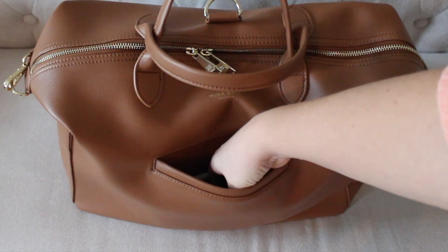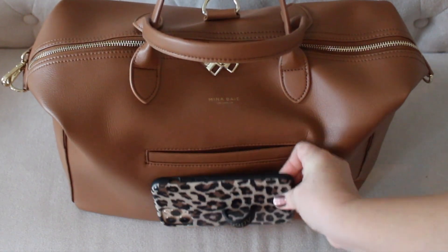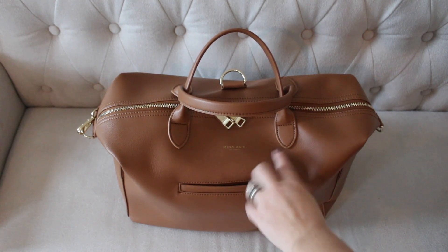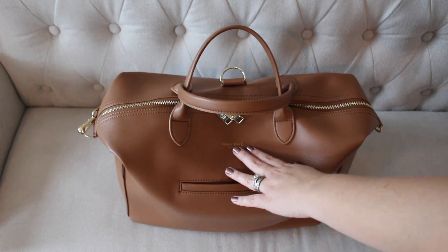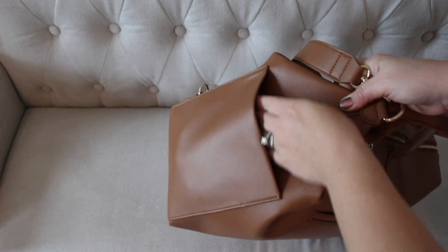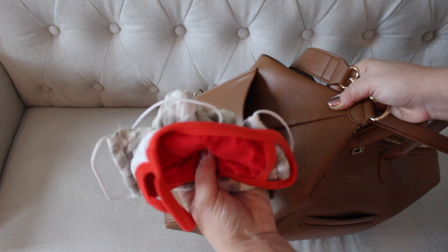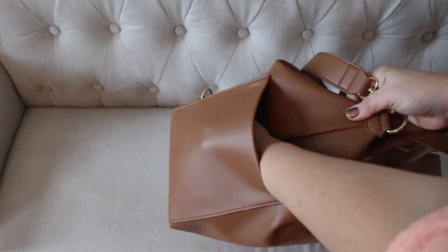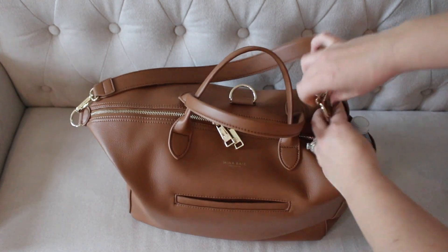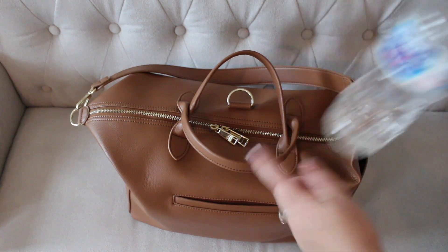I typically use the front pocket to throw my cell phone in, or face masks, or anything like that. It fits in there great vertically or horizontally. Then you have the Mina Bae logo in gold right here — very subtle but classic looking. On the sides of the bag, you have two big pockets. They are not insulated, but they are so big and wide. In one I have a handful of face masks, and over in the other I have a water bottle. You can fit larger water bottles in the side — they'll just stick up a little bit depending on the height.